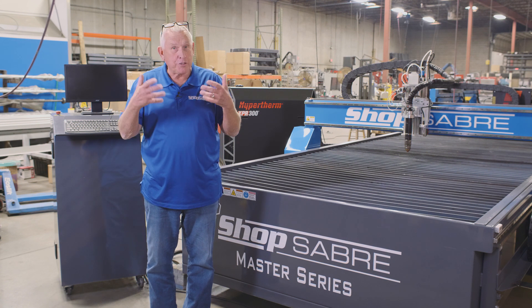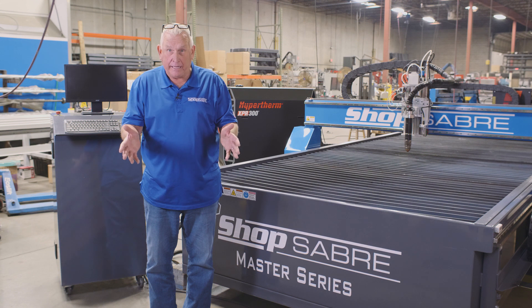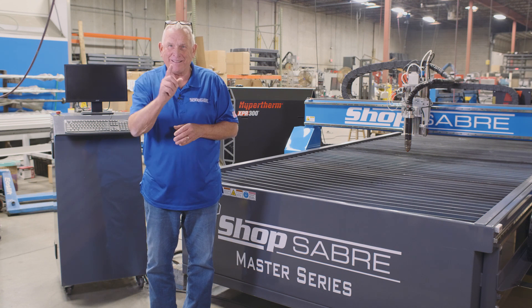I hope you enjoyed the video and that you gathered from this that the ShopSaber ShopMaster plasmas are the most advanced in their category in the industry. If you'd like to see more videos like this, be sure to subscribe to our YouTube channel. If you have any questions, you can contact us at ShopSaber.com. Thank you for watching.